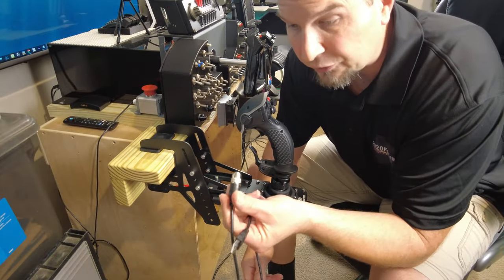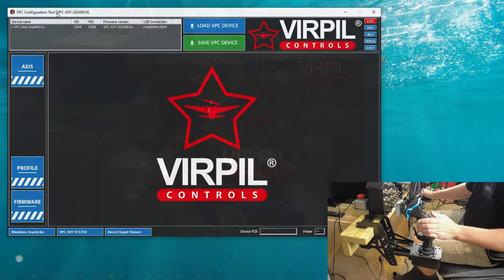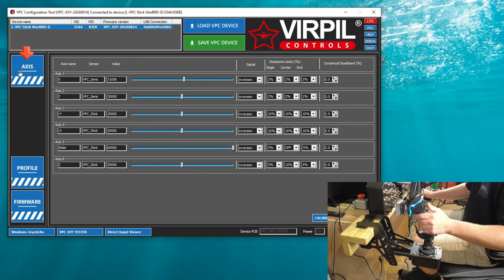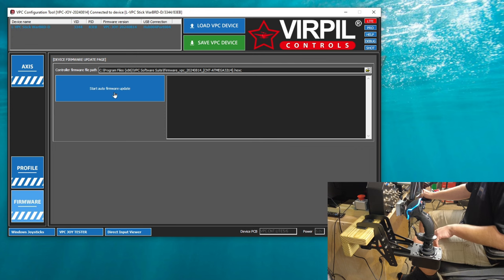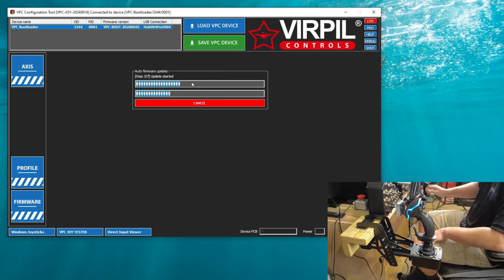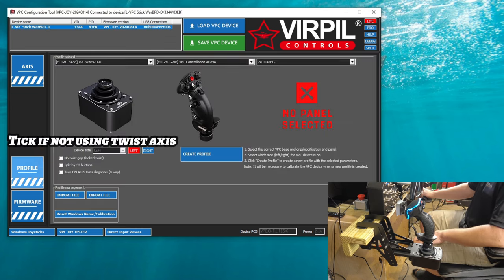All right, so now I just got to connect this into the back of the unit and then I'll plug it into my PC. As you can see on the screen, we have our VRPL joystick here loaded. In the axes portion of this, it looks like we have some adjustment we could add to the joystick itself — dead zones, center and end zones that we can set. I'm going to leave all of these stock. Now let's head down to the profile portion. It's already showing that we have a left-handed stick. We'll go down to firmware and click on start auto firmware update. Looks like everything is good to go.